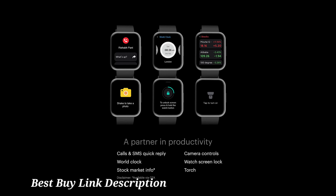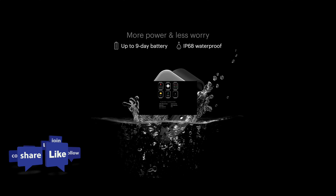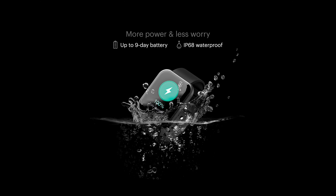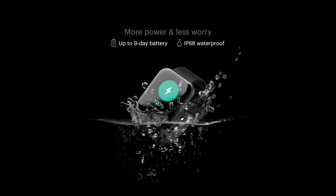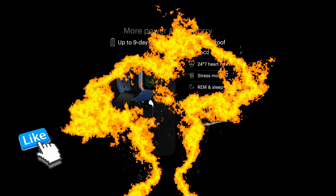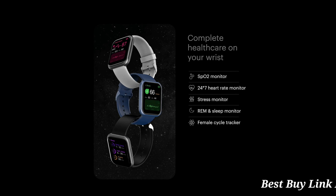This smartwatch also doubles up as one of the best personal health assistants with its SpO2, heart rate, stress, and sleep monitors. It is further aided with the dedicated Noise Fit app, plus productivity features like smart notifications, calls and SMS quick replies, stock market info, and world clock.